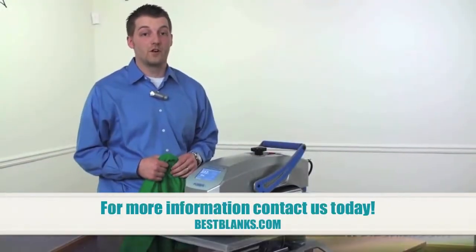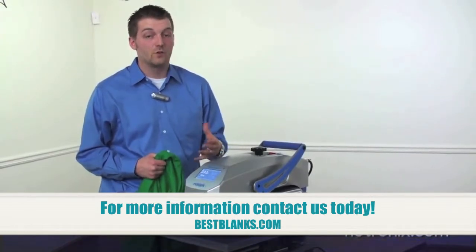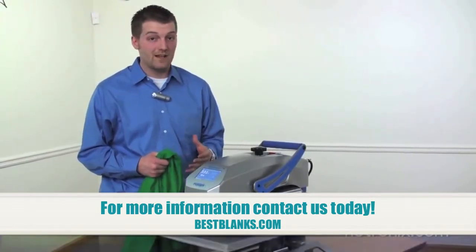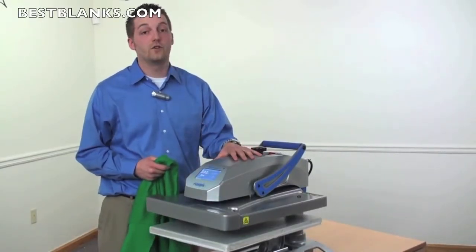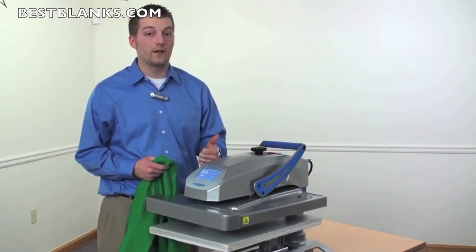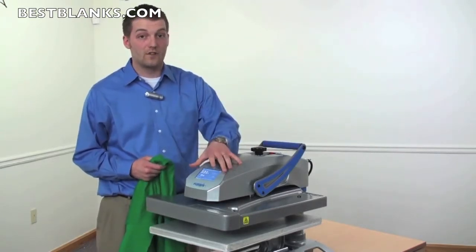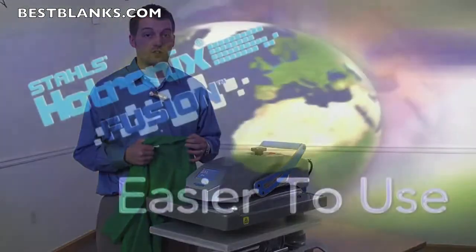There's a lot of heat presses in the marketplace. Can they really be that different? Can one pose that many advantages to your business that makes it smart to invest in it over another? I say yes. I'm going to show you the Hotronix Fusion. This press is easier to use, making it comfortable for the operator. It's smarter — I'll show you that with the touchpad control. And it's more versatile, meaning you can accommodate more items than just t-shirts.